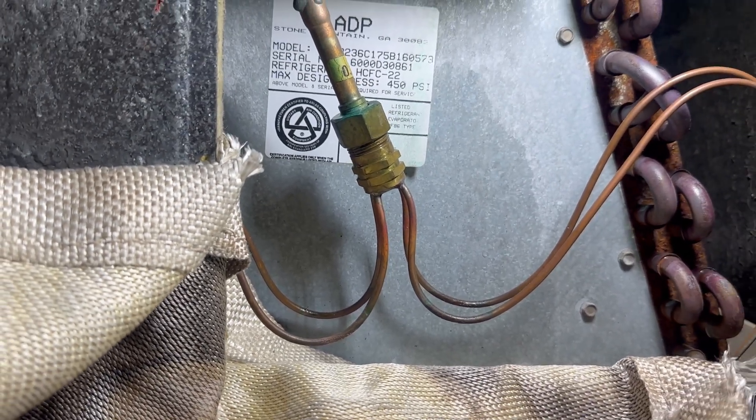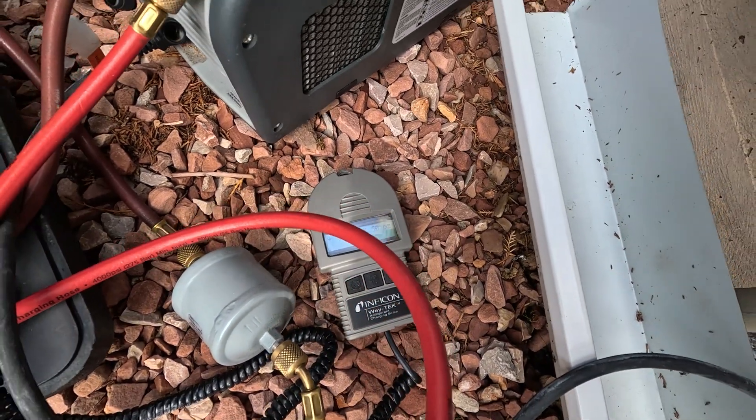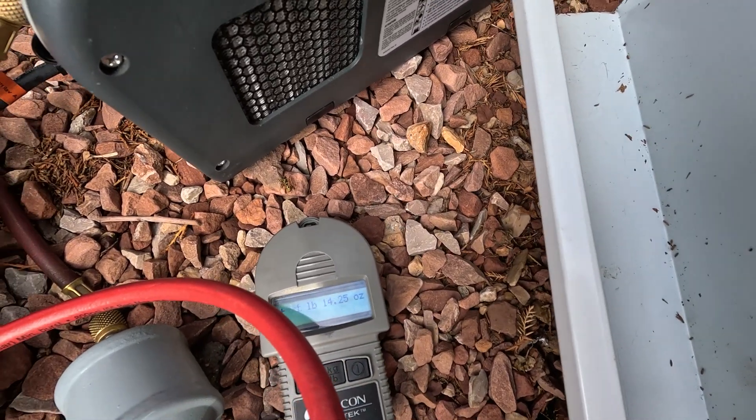All prepped up. Almost got two pounds out, and that's all we're going to get.